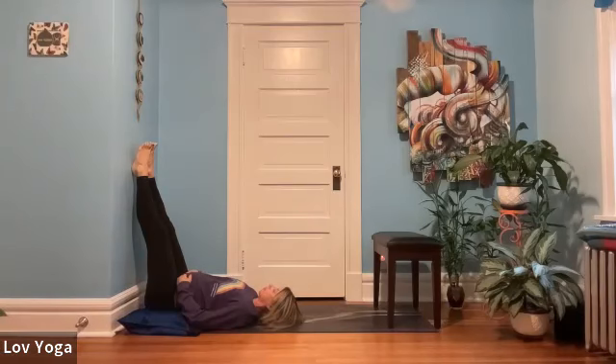We'll come into a nice steady breathing pattern. As you're breathing in and out, it may be beneficial to inhale the breath up to your toes, exhale and draw the breath down your legs towards your hips. Do that a few times, inhaling the breath up to your toes.